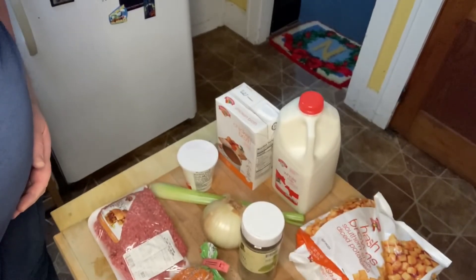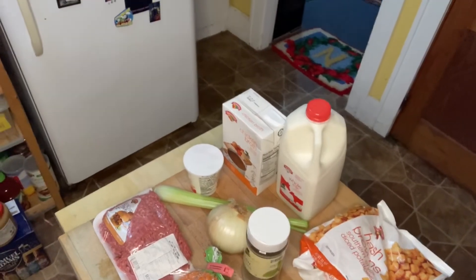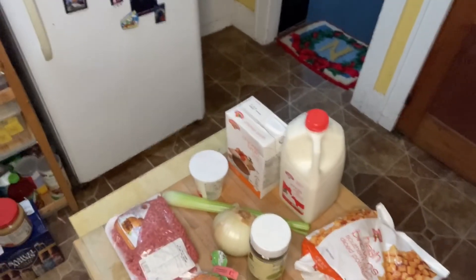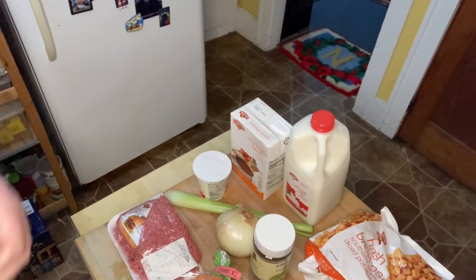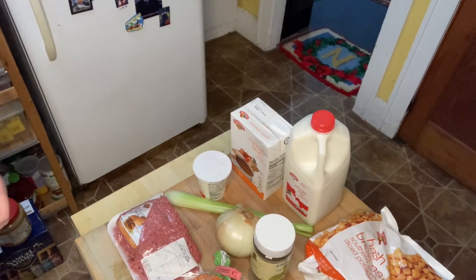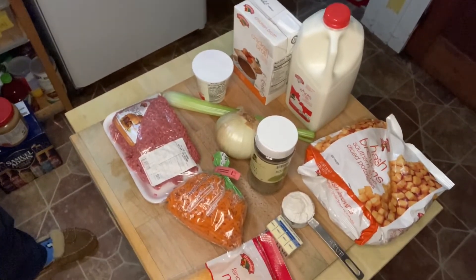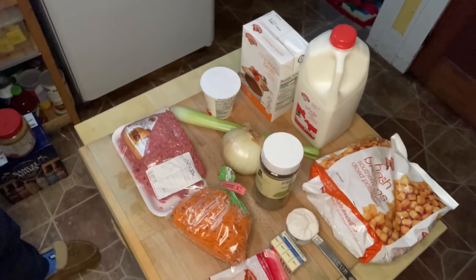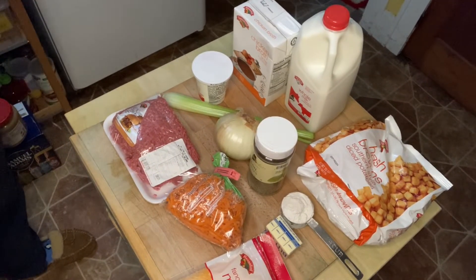We're going to need the following ingredients: about three cups of hash brown potatoes, one and a half cups of milk, three cups of chicken broth, a fourth of a cup of sour cream, one fourth of a cup of flour, one onion, one celery stalk, a teaspoon of basil, four tablespoons of butter, about a cup of shredded carrots, and a pound of hamburger.